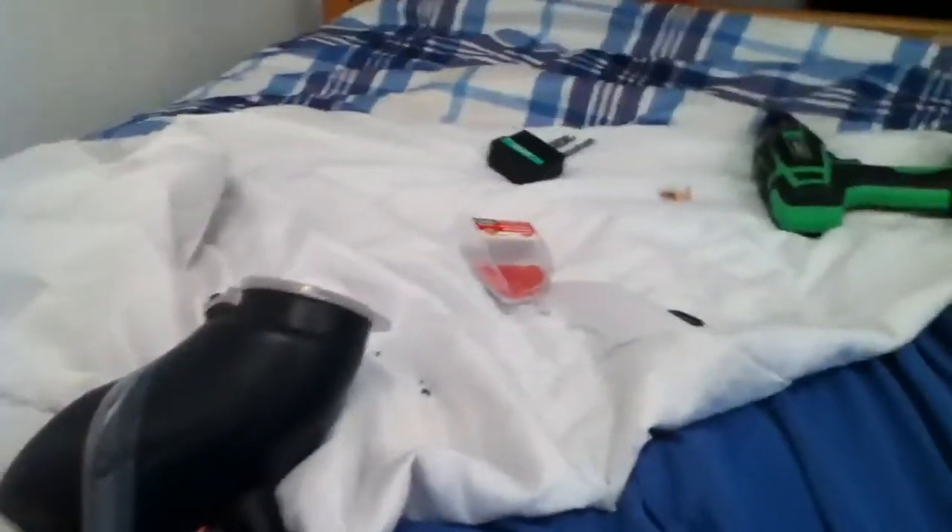Hey guys, it's Bubtribuan doing a little video on the custom hopper I made in just about five minutes. It's electric, made out of a gravity feed one.